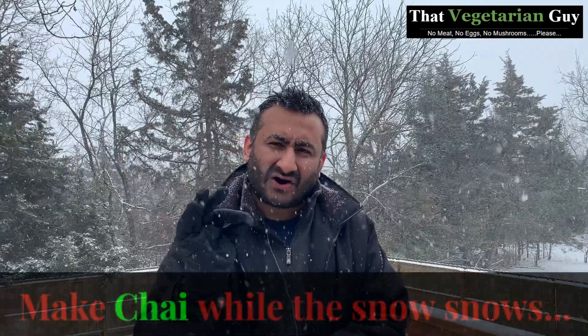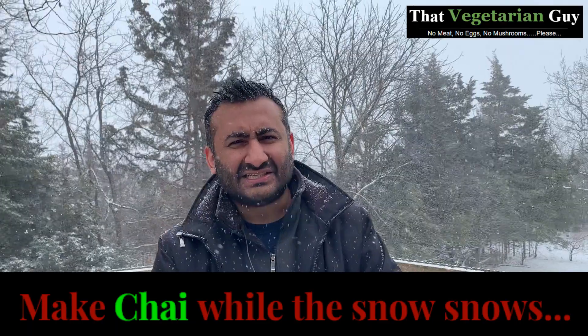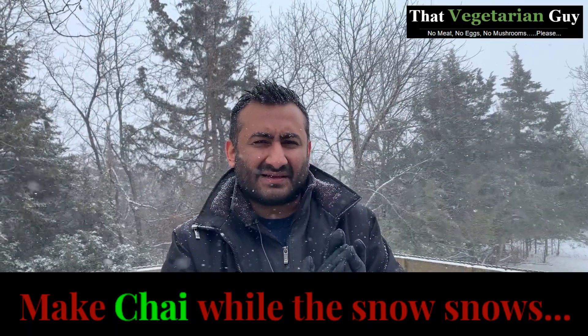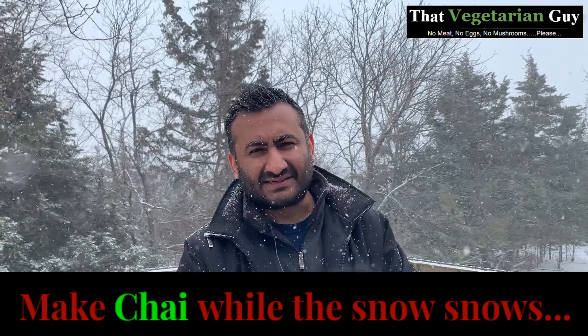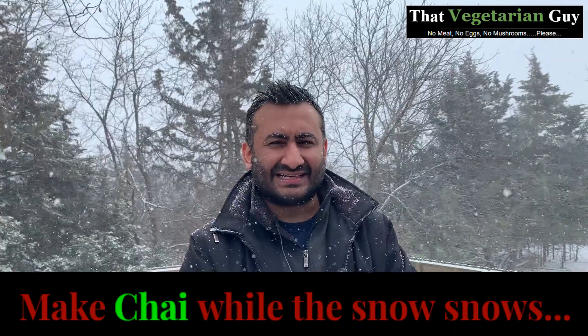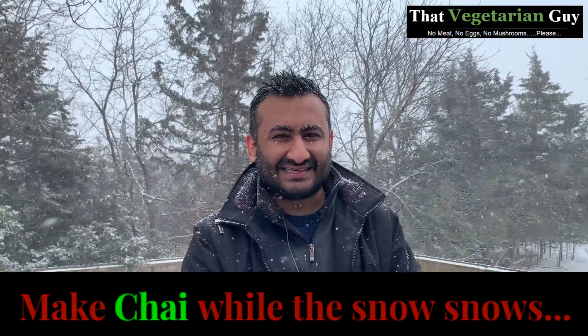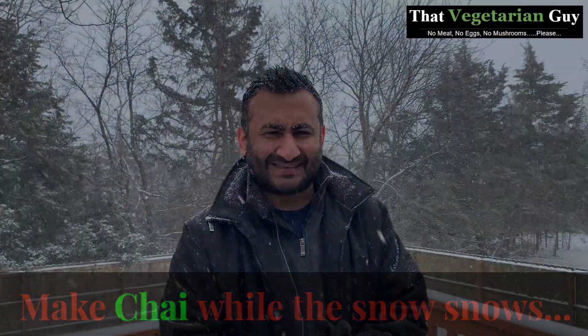However, we can definitely make one thing. I have requested my wife to cook me some hot, authentic Indian chai with herbs and spices. She is going to make that for me and then I will taste it and try to guess the flavors and the herbs that are in the chai. I will also be drinking it in an authentic Indian cup and saucer. So, let's see.